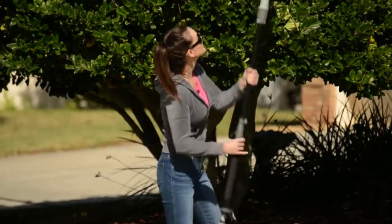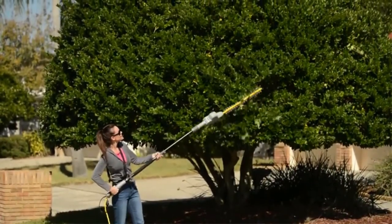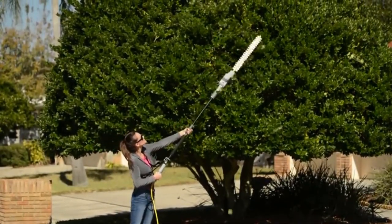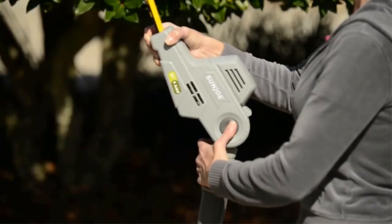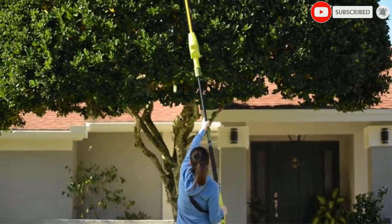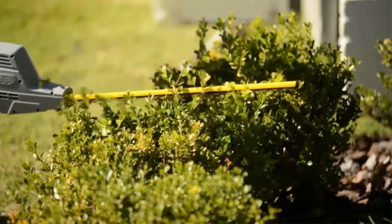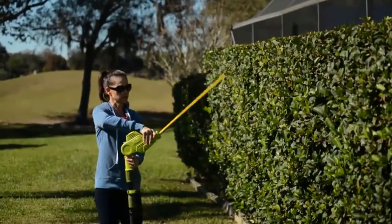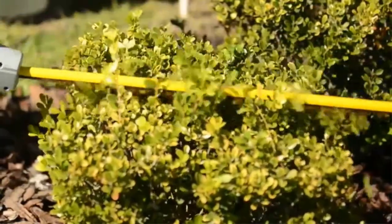Weighing only 8.8 pounds, this is the lightest hedge trimmer on the market. It exerts less strain on your hands and shoulders compared to some brands that are as heavy as 15 pounds. Its weight combines well with the powerful 4-ampere, 120-volt electric motor and a high cutting capacity of 0.75 inches to produce superior cutting results. Its pole can extend up to 13 feet of overhead reach, providing even more length to reach distant hedges.